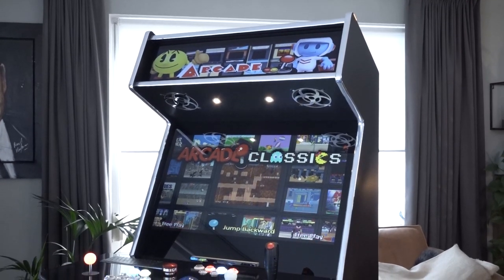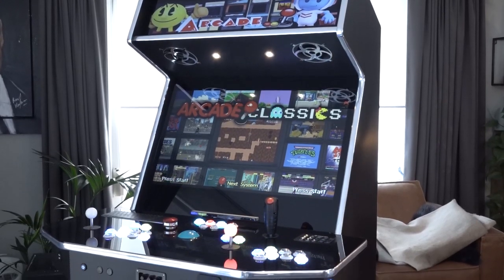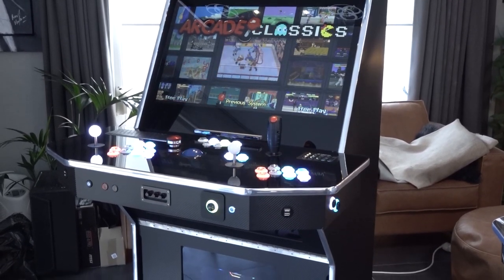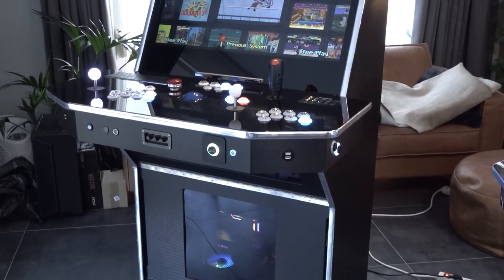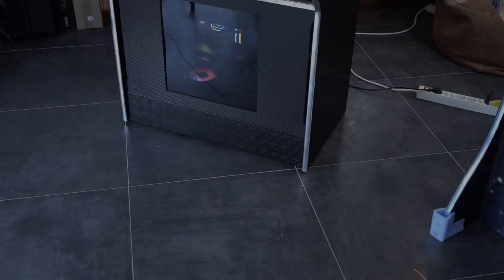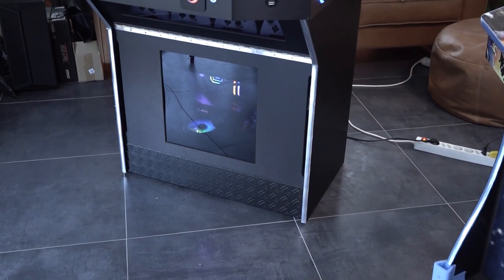In this video we are going to take a close look at this absolutely over-the-top arcade machine — this is a machine I would love to have in my own man cave someday. This is one of those crazy machines Daniel makes.